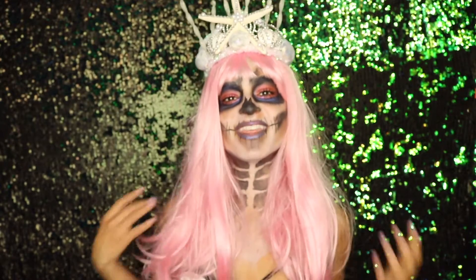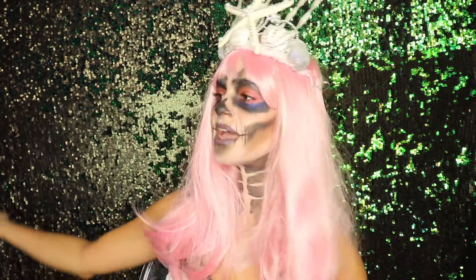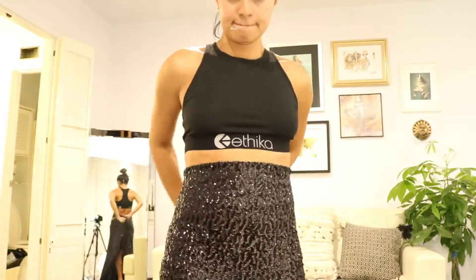Hey guys, welcome back to my channel. In this Halloween tutorial I am going to be showing you how to be this mystical dead mermaid siren of the sea. I'm going to show you how to do the outfit, the crown, and the makeup. If you guys are interested, please keep watching.